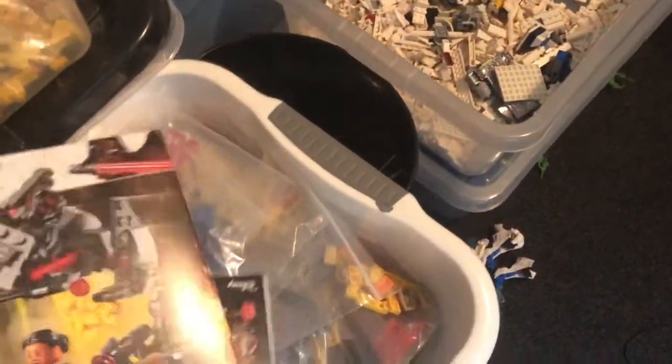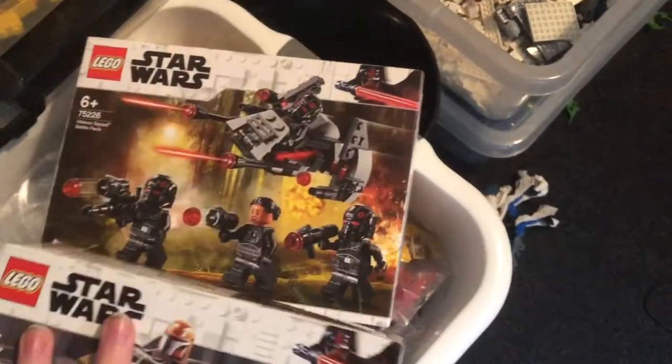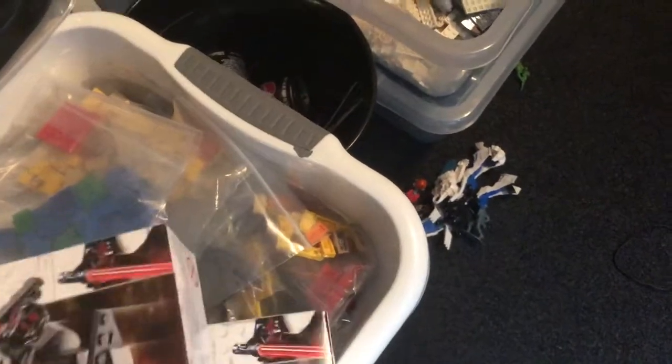Another thing I did this week — they arrived yesterday in the mail — I got two sets. I managed to buy off Amazon for twenty-something pounds both of these: the Inferno Squadron Battle Pack and a Mandalorian Battle Pack. I don't have any of these and it's going to go towards getting every battle pack, because that's what I want to get. I want every Lego Star Wars set, but I want to start doing it in small sections — like collect all battle packs, then all the Clone Wars sets, then go on from there.